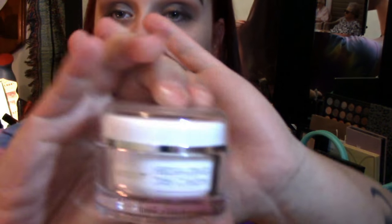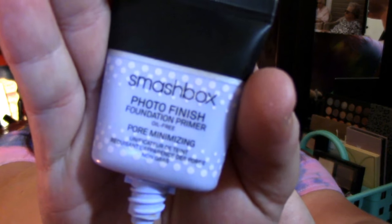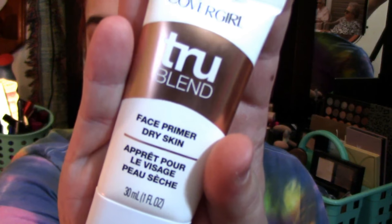I'm going to moisturize quickly with the Lana Cream Hydrating Day Cream, then prime with the Smashbox Photo Finish Foundation Primer Pore Minimizing on my T-zone where my pores are really big. For the rest of my face I'm using the CoverGirl TrueBlend Face Primer for dry skin. I really love this stuff.